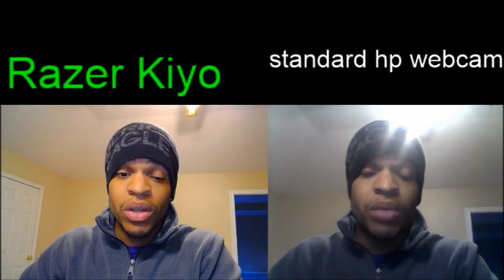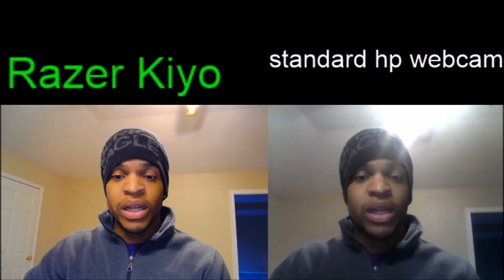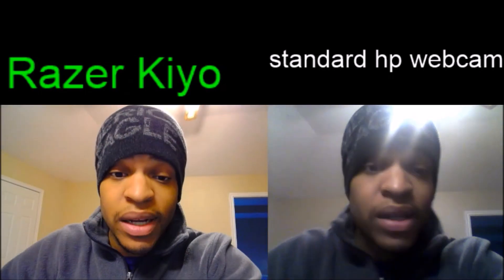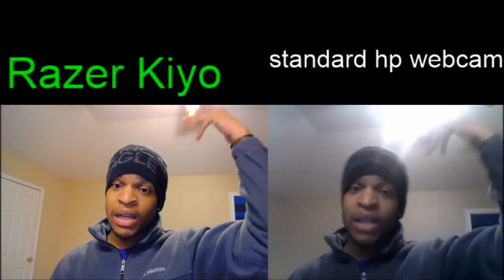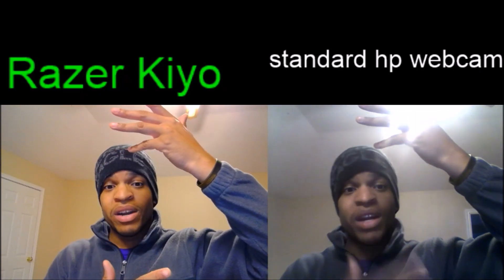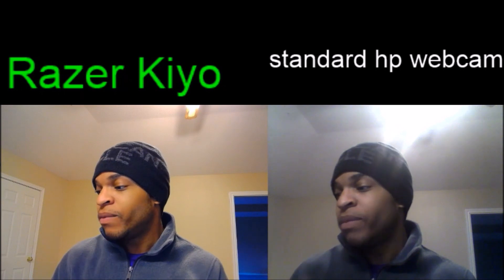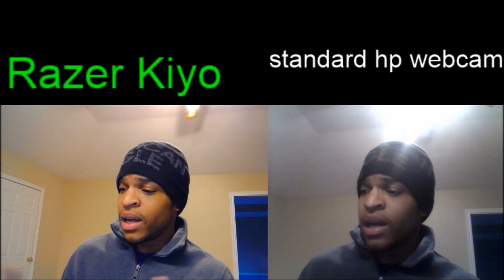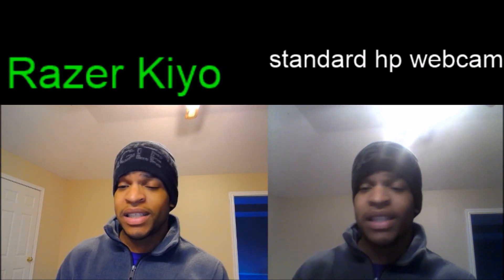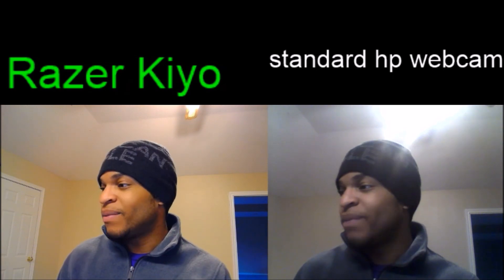It is definitely worth the money, and the ring light is a really cool addition because it does affect the lighting. If I'm backed off I can adjust the brightness depending on where I'm at — up close I don't necessarily need it, backed off a little I'll turn it on one notch. You can also see how the Kiyo handles overhead lighting: my hand is blurred out in the webcam image, but in the Razer Kiyo you can see it perfectly. The details in the hat, the clothes, the colors — everything pops. It's a really cool camera and I'm super glad I bought it.